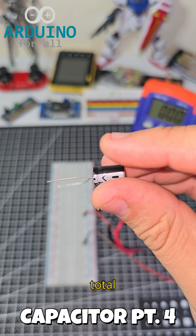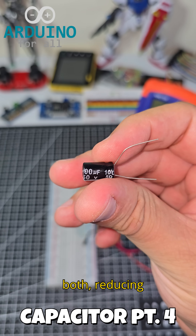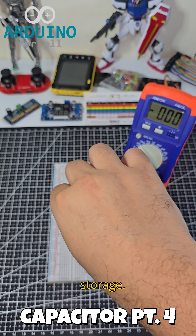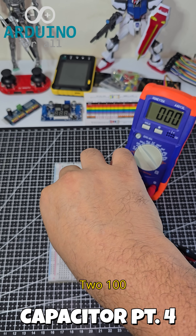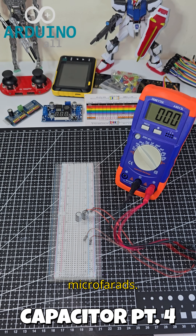In series, the total capacitance decreases because the voltage has to divide across both, reducing the overall storage. Two 100 microfarad capacitors in series give a total of 50 microfarads.